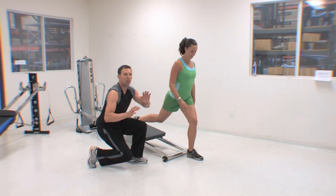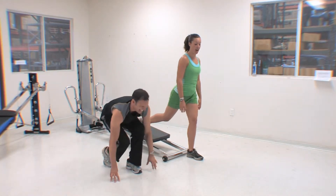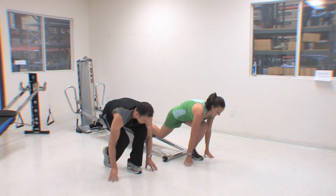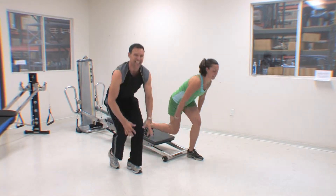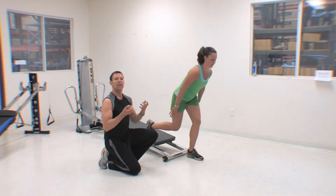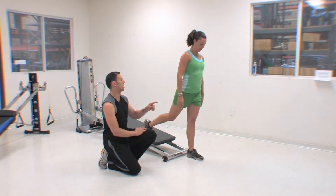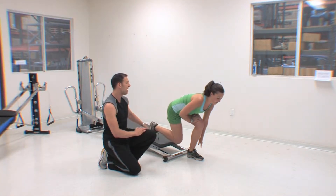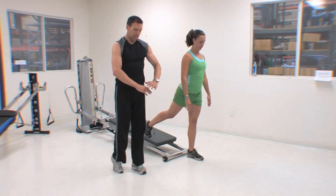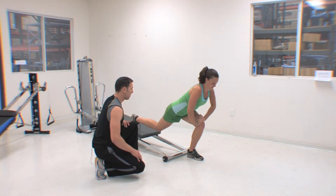Then what we did here is the lunge tip forward — so we tipped, pressed in, press in. Now you might remember the option we could do here: as we keep going, if you want to put one hand on the thigh, Nicole comes down, puts her hand on the thigh, then presses back, then comes up. So it's just a lunge, extend, in. Or we can go all the way — down, up.